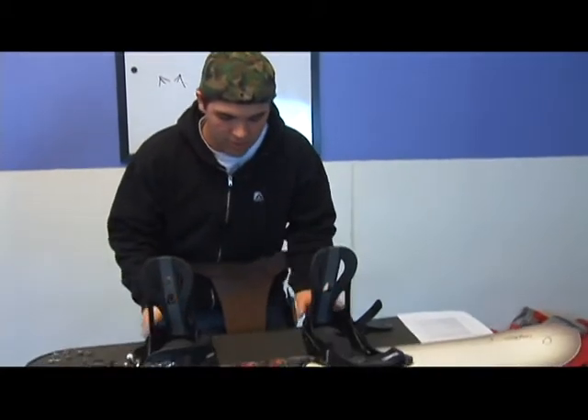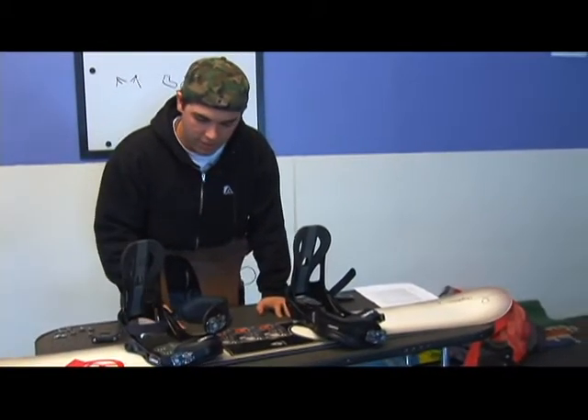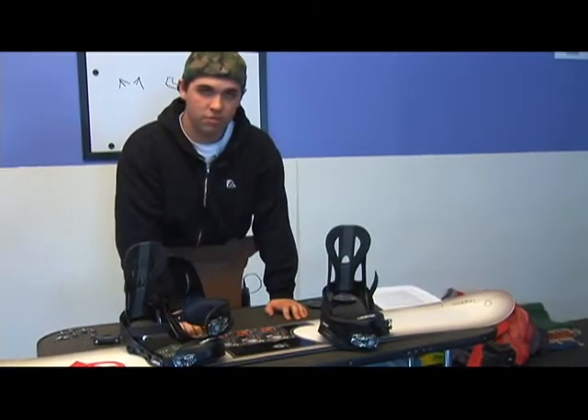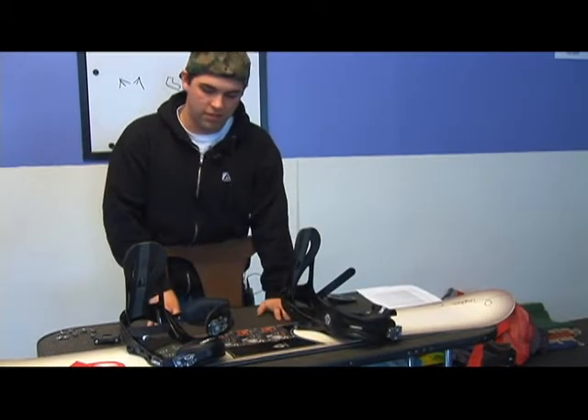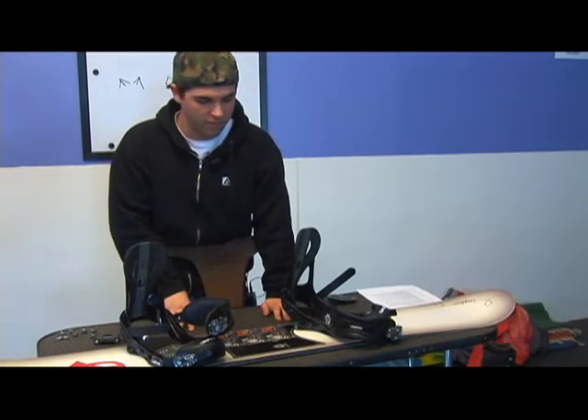The reason that a pigeon foot is different from any other position is you're going to set your back foot at a positive angle and your front foot at a negative angle. This differs from the traditional way of mounting, which is known as the forward position, because in that you want both of the binding indicators to be reading a positive angle.